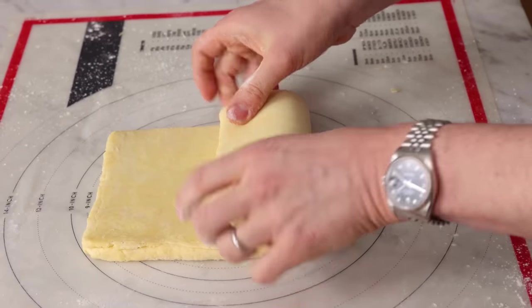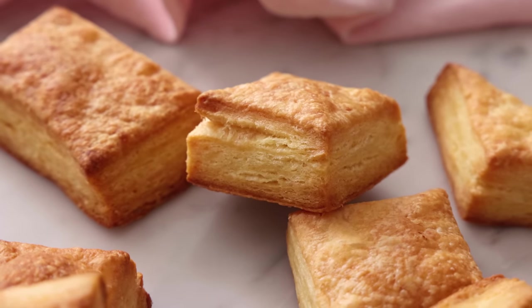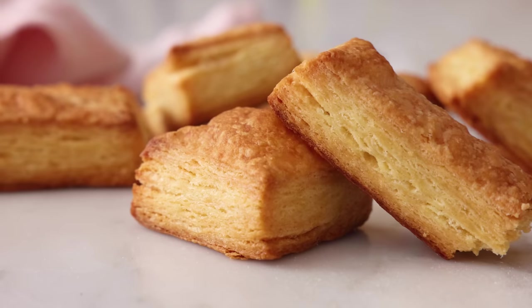If you ever wanted to make homemade puff pastry but were too intimidated to try, then you've gotta check out my homemade puff pastry recipe. If you like this video, don't forget to hit that like button and subscribe. Hey, you're watching Preppy Kitchen, where I, John Canelo, teach you how to make delicious homemade dishes to share with your family and friends. This puff pastry will be ready in two shakes of a lamb's tail, plus a little bit. So let's get started.